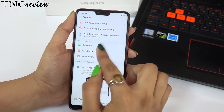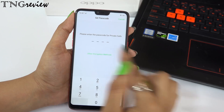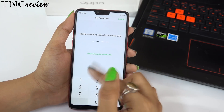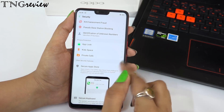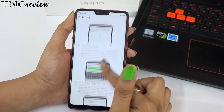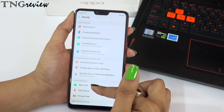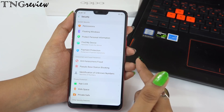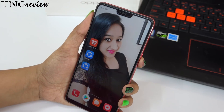You also get a Private Safe, which is a completely secure vault. You can store videos, files, and documents that you don't want others to see. It has a separate lock that is different from your main lock, so your security is doubled. If your phone is in someone else's hands — whether your girlfriend or wife — your private files remain safe here.